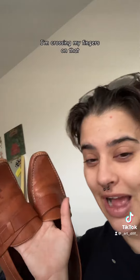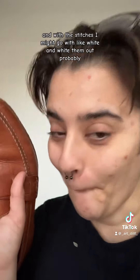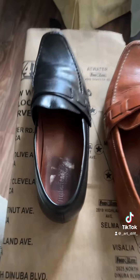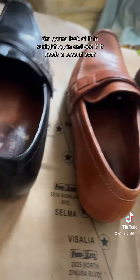I would love to wear these with more black outfits, so hopefully these turn out okay — crossing my fingers. With the stitches I might go with white and wipe them out. Here's the before and after — it looks really good! I'm going to look at it in sunlight again and see if it needs a second coat.